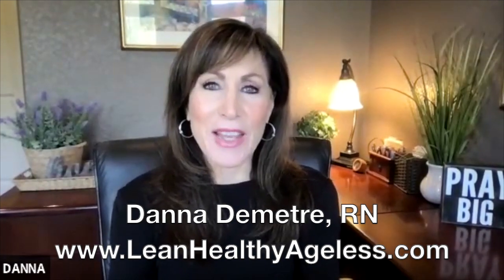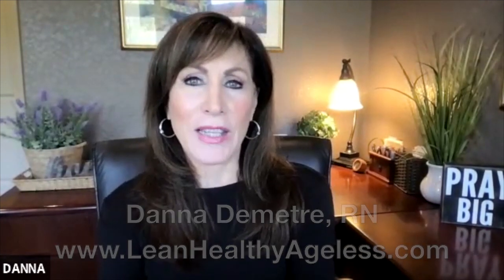Hey everybody, welcome to Lean Healthy Ageless. This is Dana Dimitri, co-author of Eat Live Thrive Diet. With me, my good friend and brilliant PhD in nutrition, Patti Milligan. Glad to be with you all again.